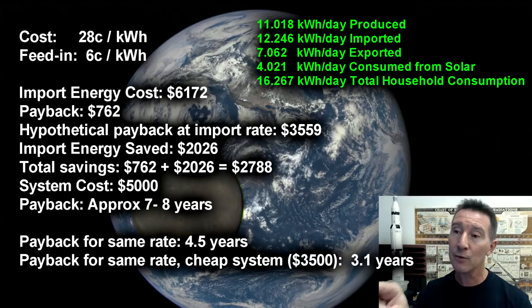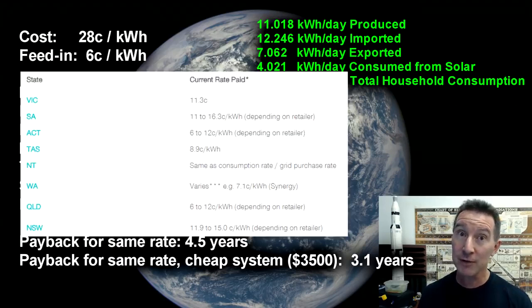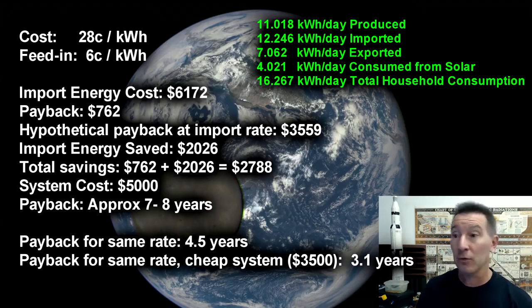Now if you look at that hypothetical payback at the import rate — for example, here in Australia if I lived in the Northern Territory, I would get a feed-in tariff that matches what I buy the energy for, selling it back at the same rate. Using that, payback for the same rate — we would have got our money back already. And if you take into account a cheaper system — say $3,500 for the same 3kW system, or even bigger — cheaper panels, cheaper inverter — it's going to easily last 5 years even with cheap equipment. The payback rate would be just over 3 years. So it's pretty good.